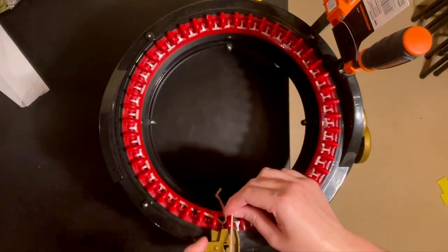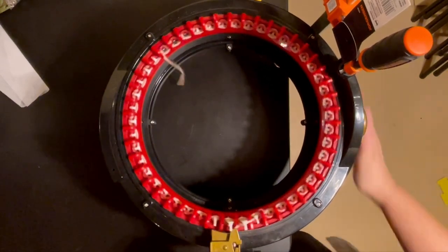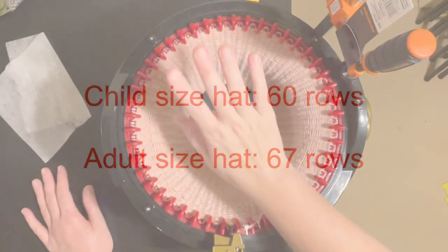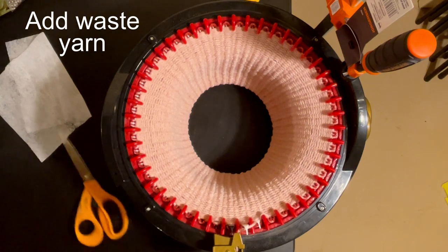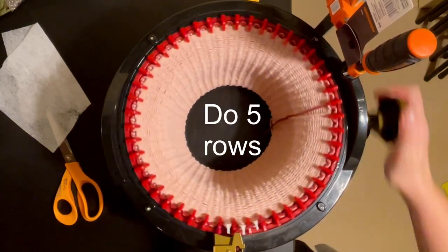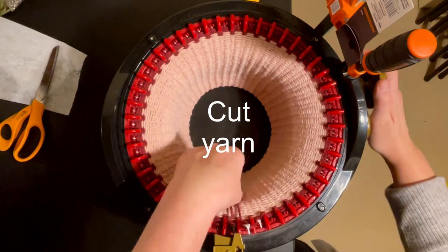Once you cast on, put it in your yarn guide and get to cranking. I'm giving you a chart of two different sizes — you're welcome to make the size of your choice. Now that I've got my 67 rows, I'm going to cut my yarn, put it in the middle, add my waste yarn, and do five rows of waste yarn. It doesn't matter what size you make, you want to do at least five. Then just cut your yarn and cast off.